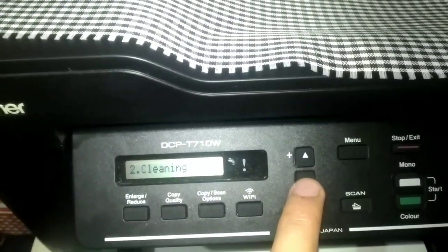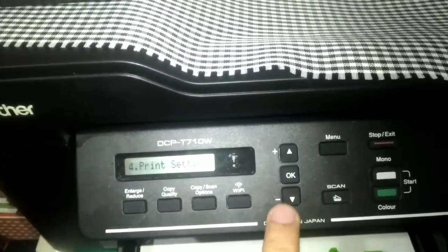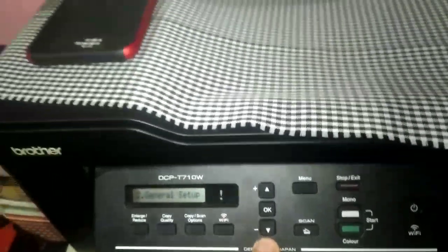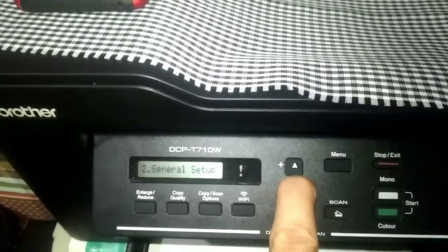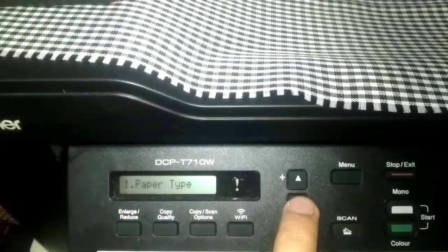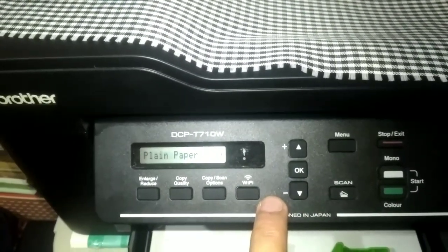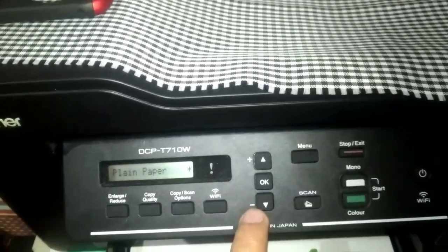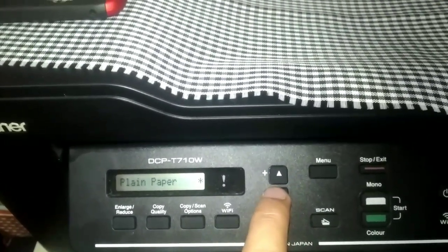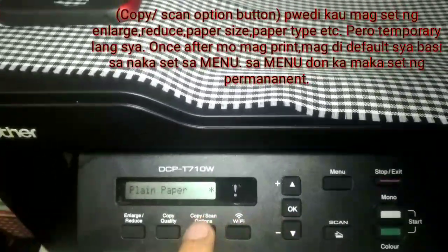This is the button to press for cleaning — check the manual for guidance. There is also ink bottom model and print settings. Number two is general setup. Under general setup, you can set permanent settings such as paper type and paper size. For example, especially for teachers who use plain paper — simple brown paper — set it here so it is permanent, because in the copy and scan options it is only temporary. Here it is permanent.